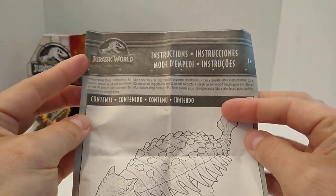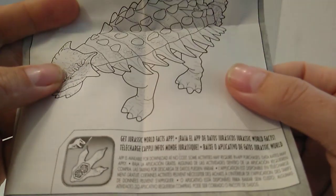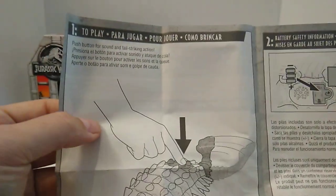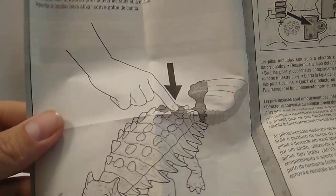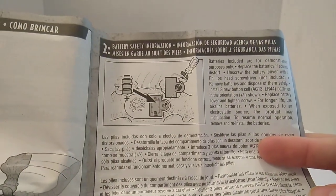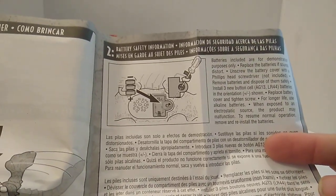Let's go over the instructions. We've got the Jurassic World logo at the top left-hand corner, and it says 'contains one dinosaur.' There's more Jurassic World Facts app information, and then it says number one: to play, push button for sound and tail striking action — and it gives you a little demonstration on how to do that. Number two is battery safety information, giving you the details on how to remove and replace the batteries.